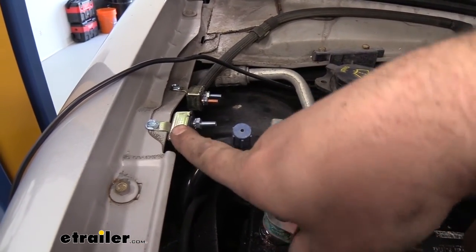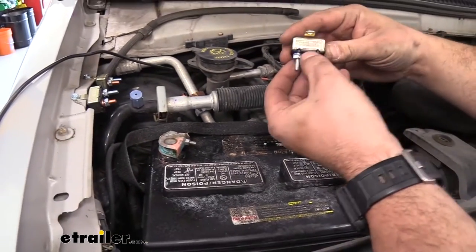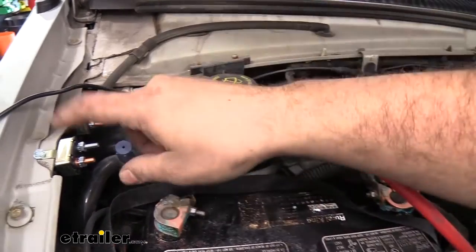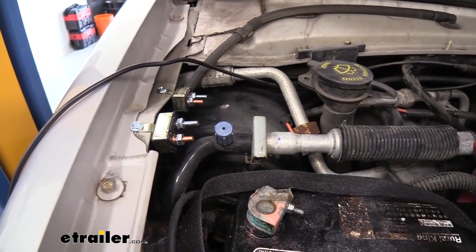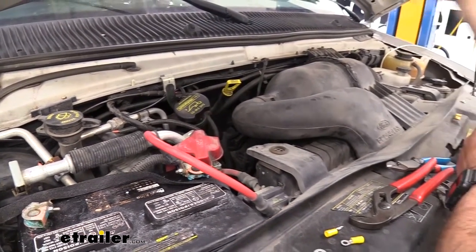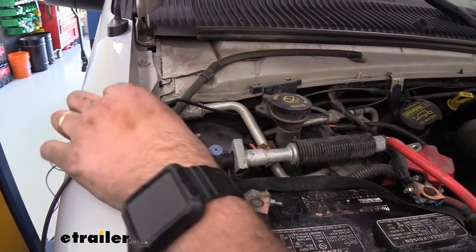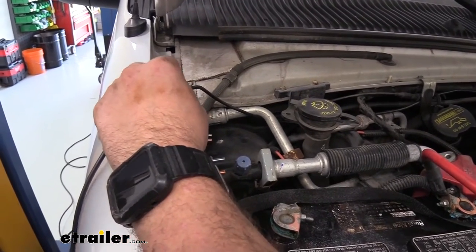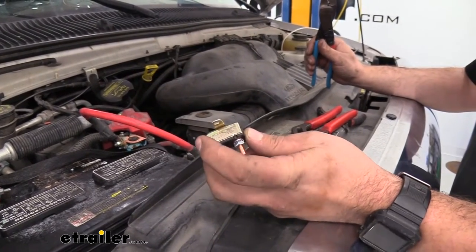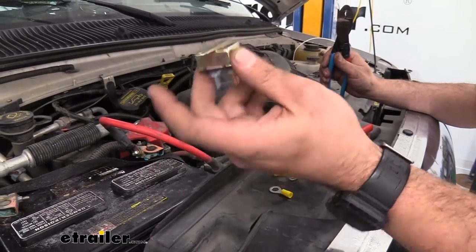We also have a 30 amp circuit breaker — this is based off the instruction manual. There's also a 20 amp included in the kit, and the way you can tell is it'll say 20A, 30A, or 40A, so make sure you're using the proper ones. The 30 amp is going to have a jumper that goes to the positive, and then we're going to route a wire into the interior with our white wire that's going to go to the brake controller allowing that to have power. The 20 amp is supplied because some brake controllers actually require a 20 amp rather than a 30, so we can set that one aside as we won't need it.